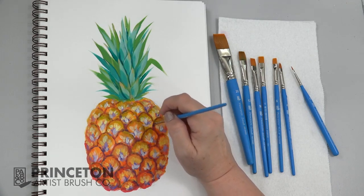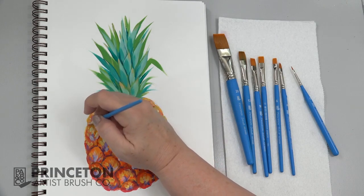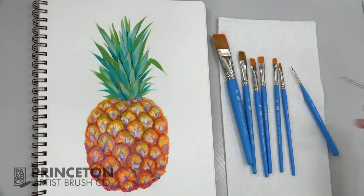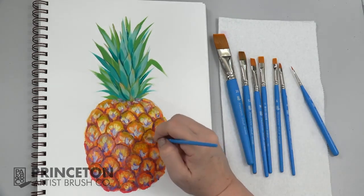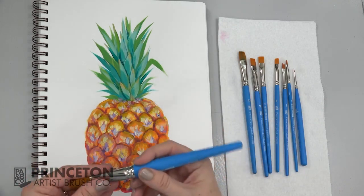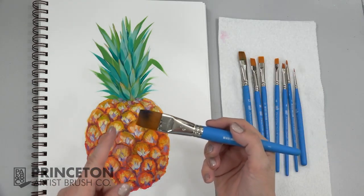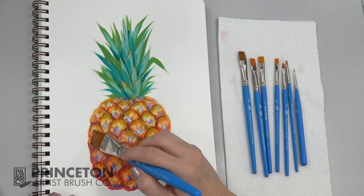These brushes are also really good for washes, so after we let this dry a little bit, you can do a glaze over the top, wash some color. You can use a large brush here with some water or some glazing medium if you have it. So we're going to float some shading on here, making sure that this is dry first.